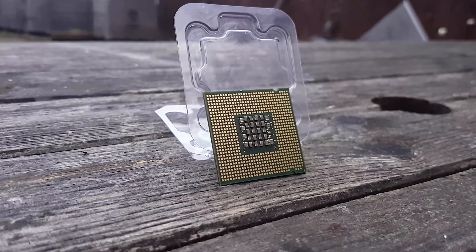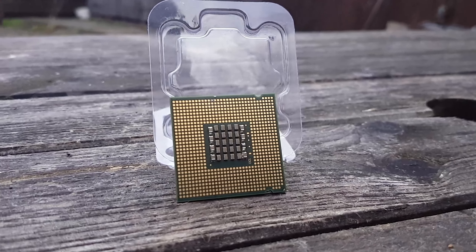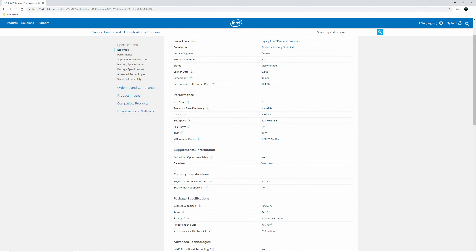The whole Pentium D line wasn't like the dual cores of today — it was basically two Pentium 4 CPUs stuck together. The 820 was clocked at 2.8GHz with an 800MHz frontside bus and featured no turbo boosting or hyperthreading. It used the Smithfield architecture and featured 230 million transistors, built on the 90nm fabrication process, with 2MB of L2 cache and a TDP of 95W.